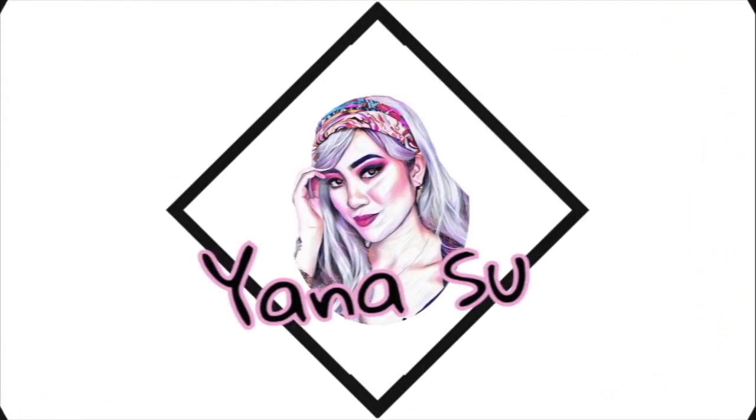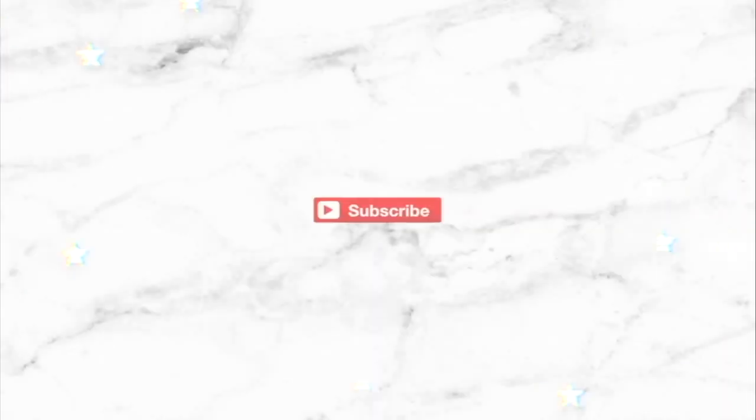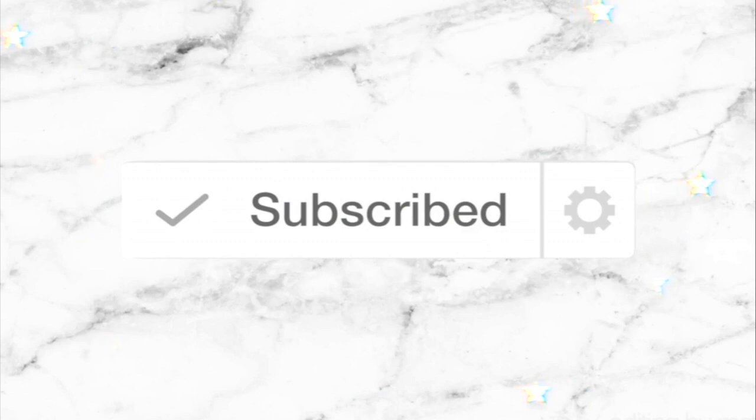Hey guys, welcome back to my channel! For today's video, I'm going to be giving a review on the Wake Up and Make Up magnetic lashes by Belle Chloe. I'm expecting that I will have difficulty attaching these magnetic falsies.